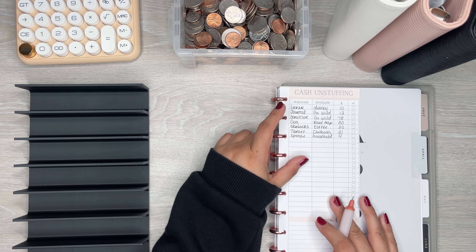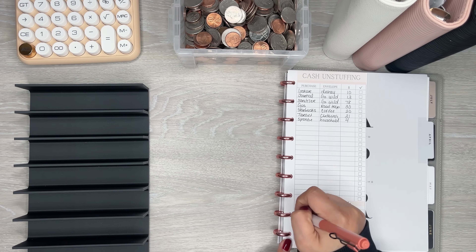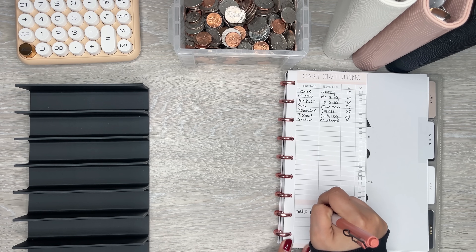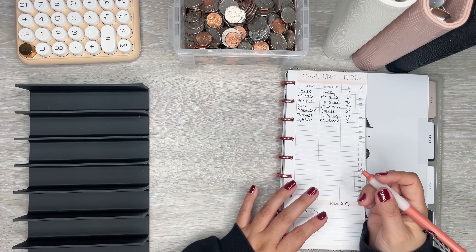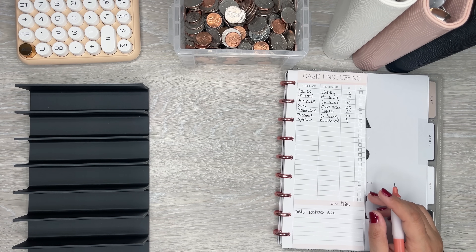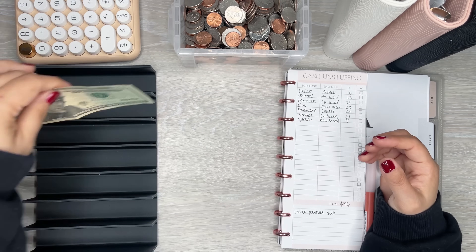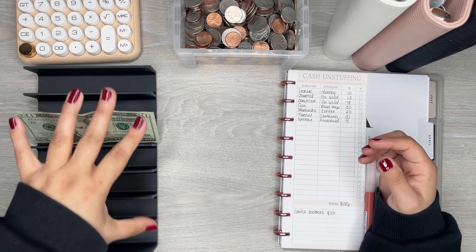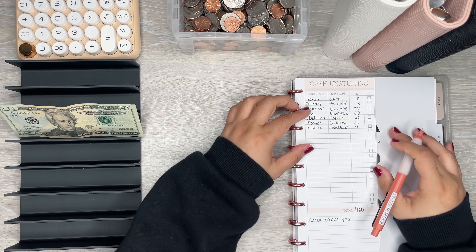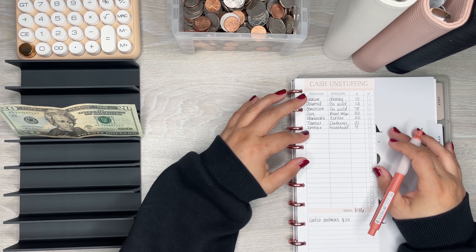So I think what I'm going to first start off with — I didn't write it here but let me make a note for myself: Costco pastries. I bought the pastries for my co-workers this week and they reimbursed me, so I have $20 that they gave me. I'm just going to put that over here to start this unstuffing off. I didn't put it on this list because I didn't have to pull it from an envelope — it's just cash that I had, but it's going back to the bank.